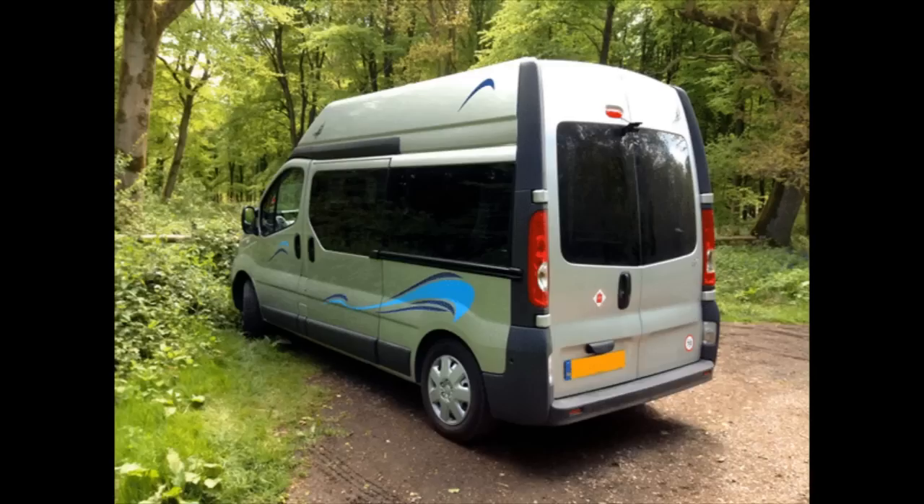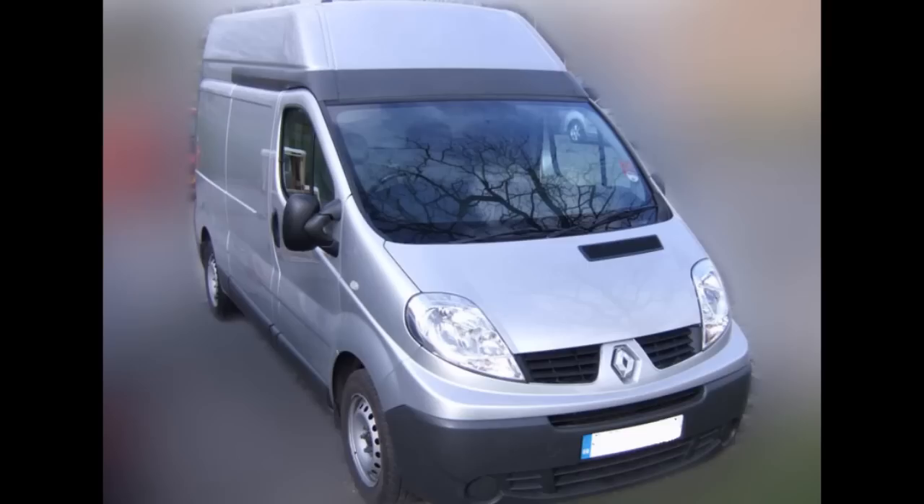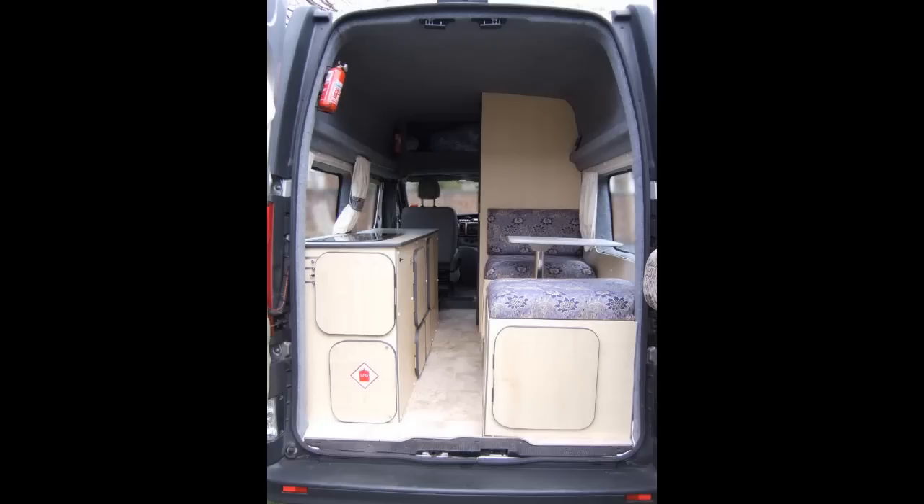Hey there, this is Rick. I hope everyone's having a great day. This is a video on my van build. I finally managed to cobble together all of the photographs that I've taken and I'm going to compile them into this video, basically talking you through each photograph and telling the story of how it was built.